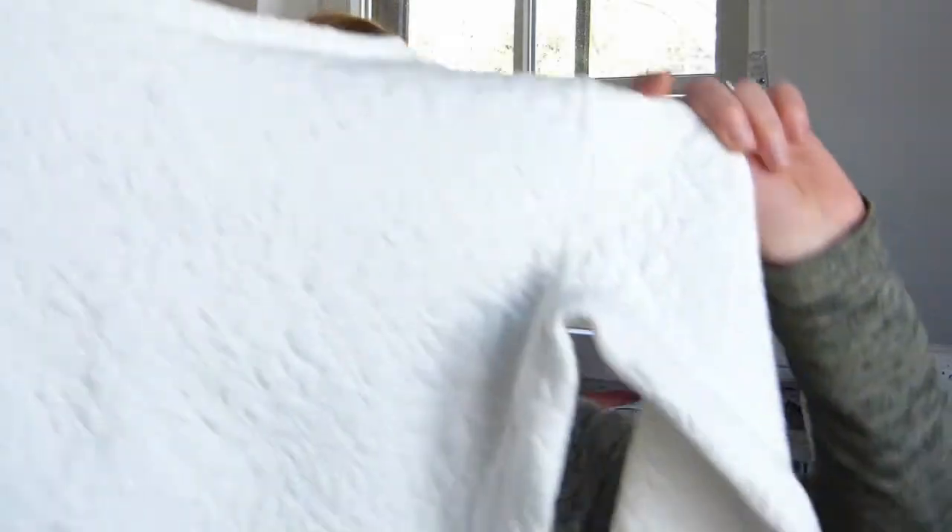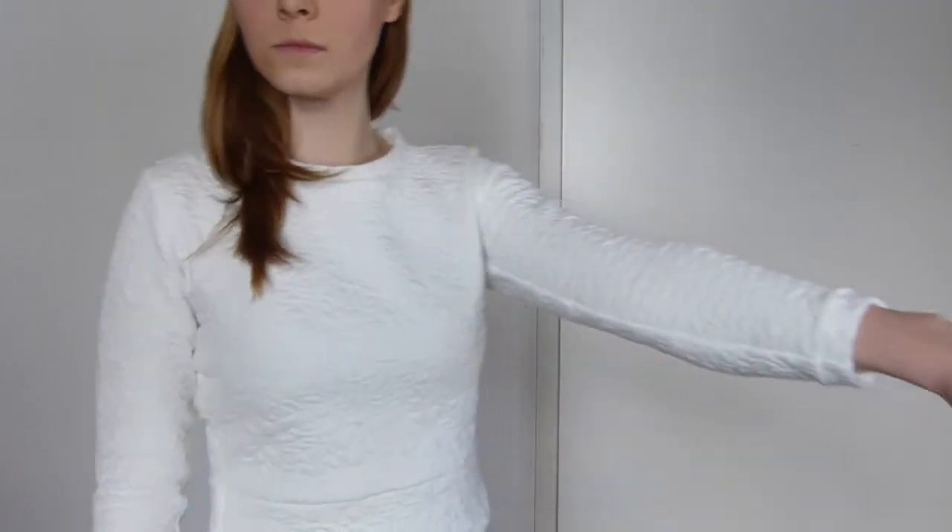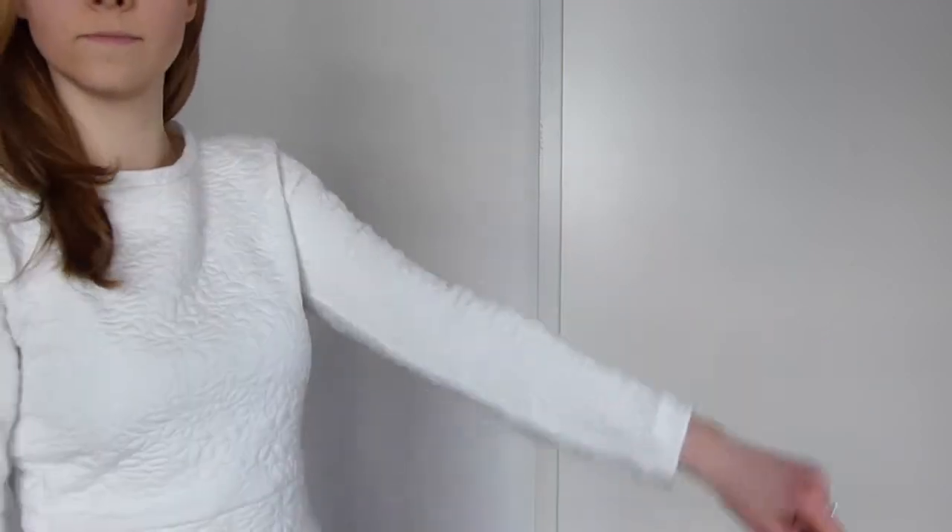On to make number two — I finally tried a very popular pattern I'd wanted to make for a long time: the Astoria sweater by Seamwork. I used a thick textured jersey for it. As much as I love the pattern, the style, and the fabric, I don't really like the sweater, because every time I put it on I feel super restricted and tight. The pattern says the fabric needs at least 40% stretch — I checked and mine has that — but it's still too tight.